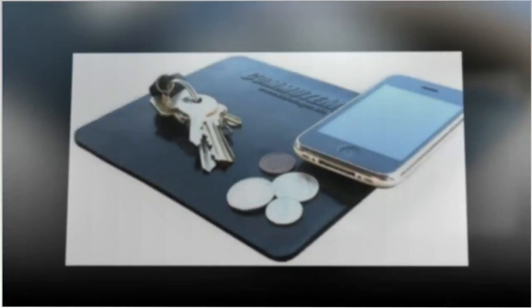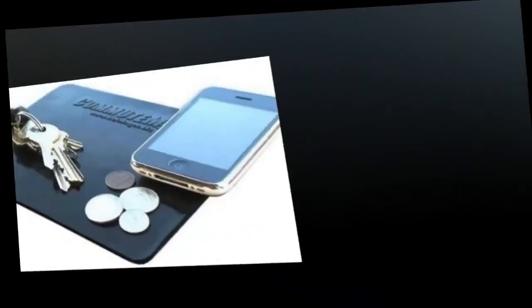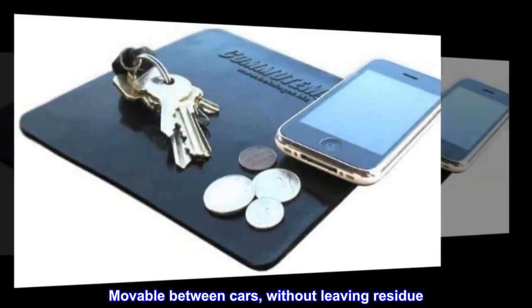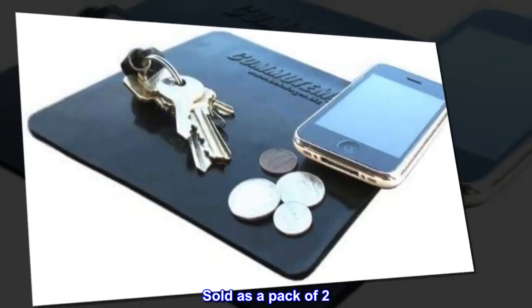Great for cell phone, MP3 player, and GPS devices. No adhesive required. Mat measures 6 inches by 7 inches. Moveable between cars without leaving residue. Sold as a pack of two.